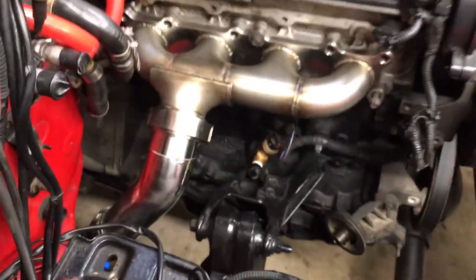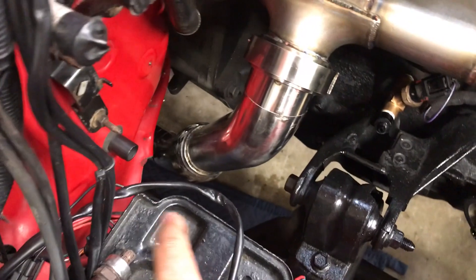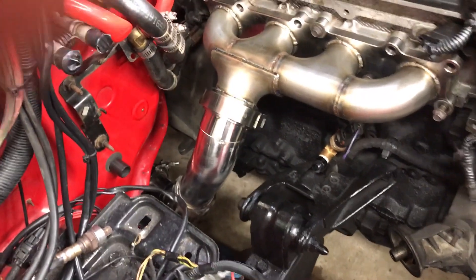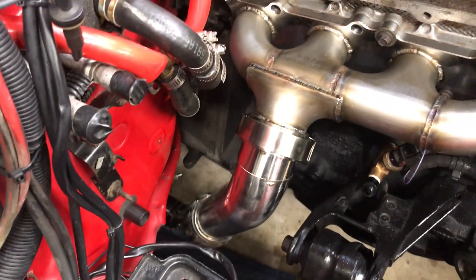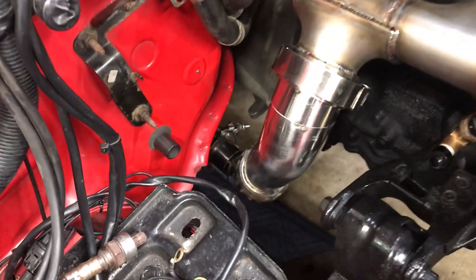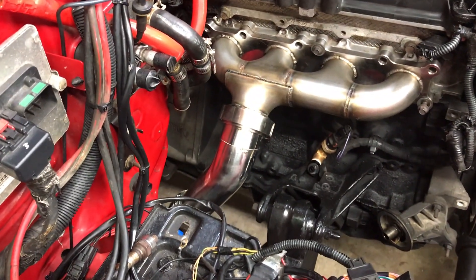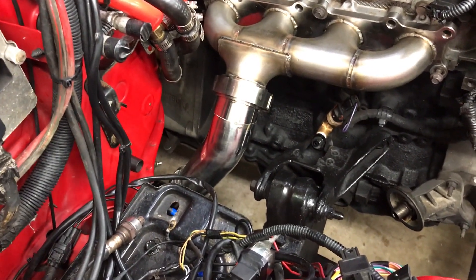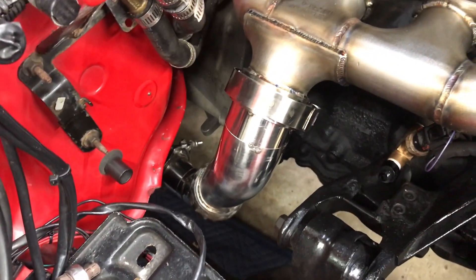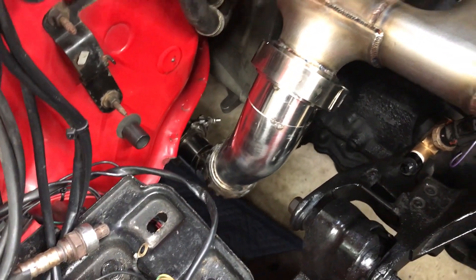That goes to a 2.5 inch stainless steel downpipe, which makes a 45 degree turn down and fits really nicely between everything. I tried to keep it as far away from the firewall as possible because of how hot it gets in there. That goes to a flex joint at the bottom — there's no flex joint in the stock system, which can end up causing cracking. It also gives you more versatility when installing it. With the V-bands you can swivel them in different directions, and I test fit each one that I build.